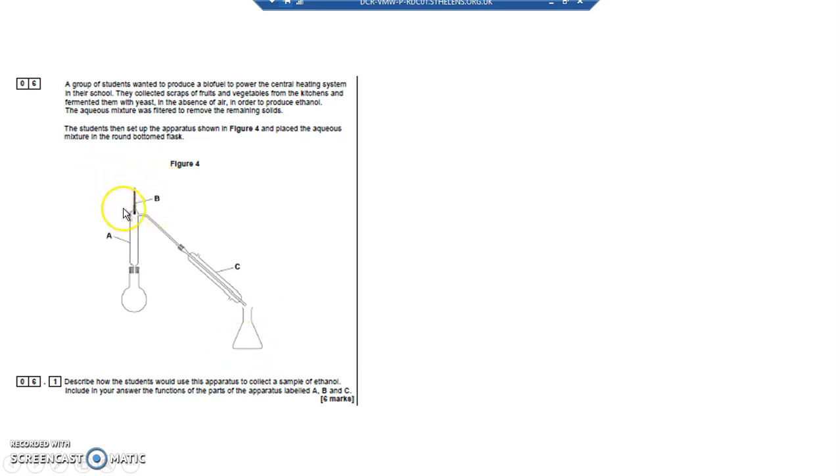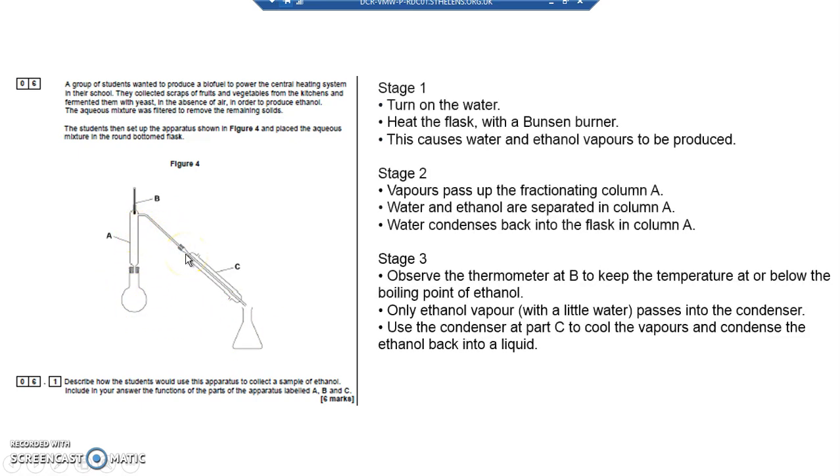The purpose of B, the thermometer, is to ensure that the temperature doesn't rise above 79°C — the boiling point of ethanol — otherwise you won't just get ethanol condensing into the flask; you'll also get some water condensing in as well. So: turn on the water, heat up the flask with a Bunsen burner, cause the water and ethanol to turn to gas. The gases pass up fractionating column A, water condenses back into the flask. Keep the temperature at or below the boiling point of ethanol so that only ethanol gas passes into the condenser, which cools it and condenses it into a liquid.